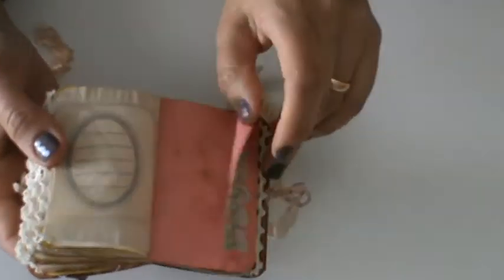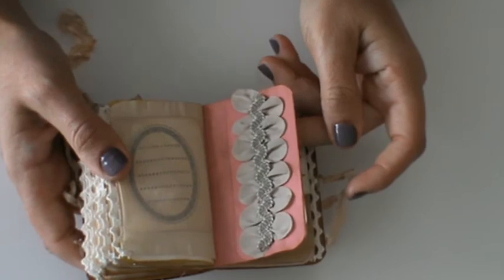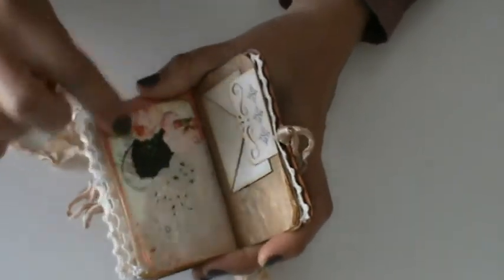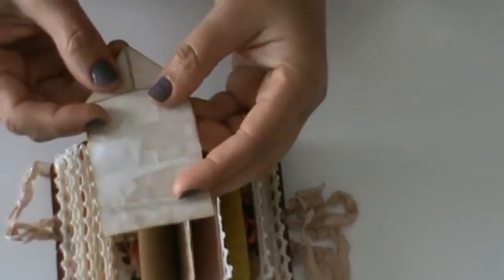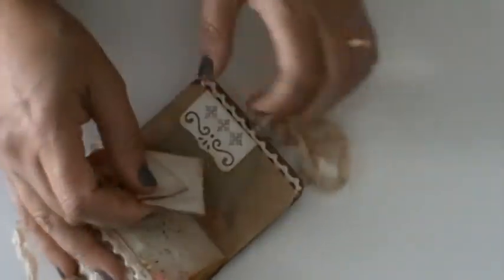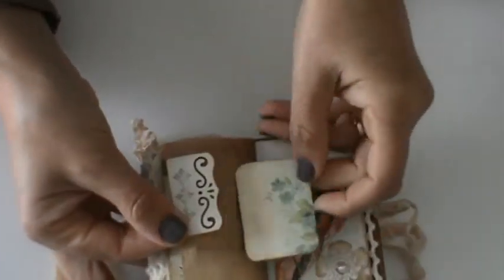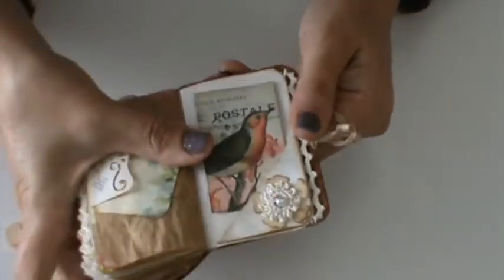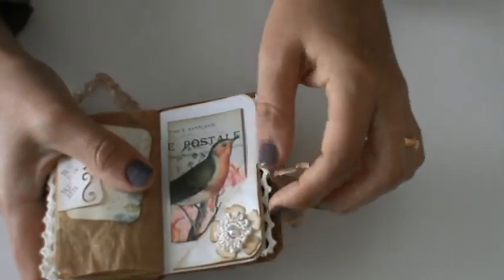Here some folded paper with some ribbon — and another journaling card. Here I folded a little piece of paper like Power Lemons but it's a tiny one, and it goes here in a little leftover punched paper with some stamping. On the other side, another card. Here another tuck spot with a little card and a flip corner with another crochet flower.